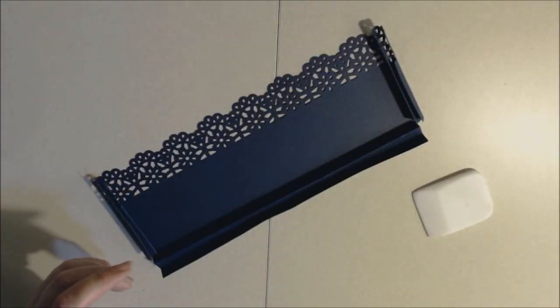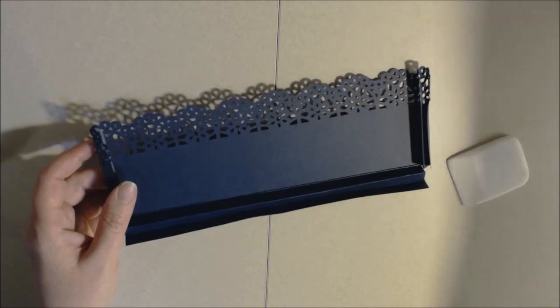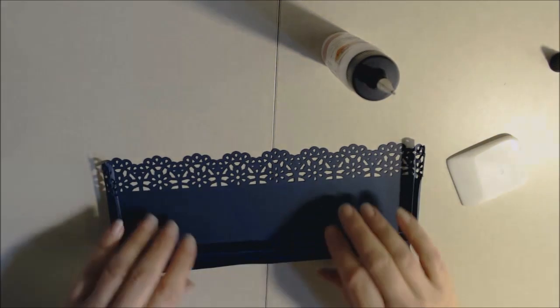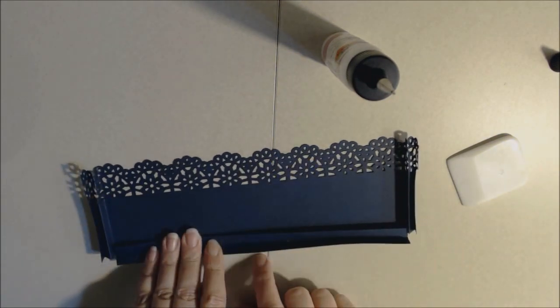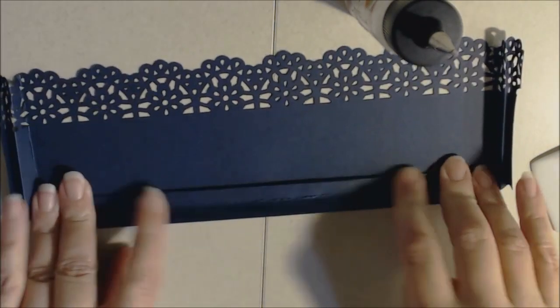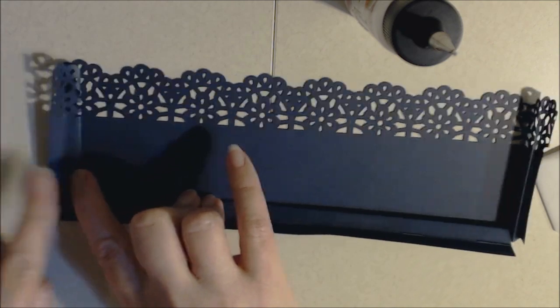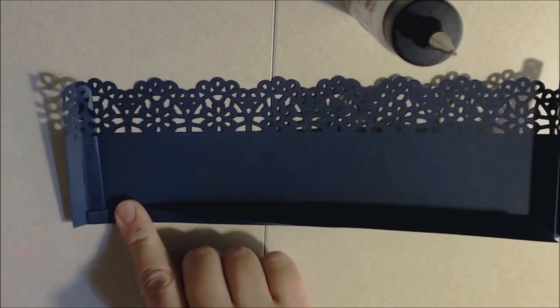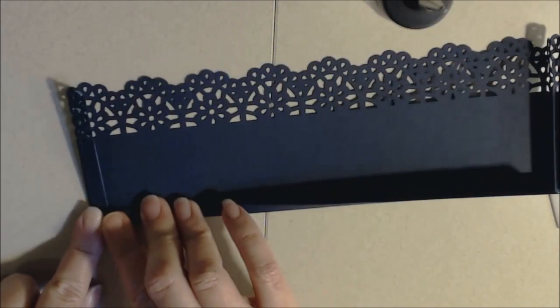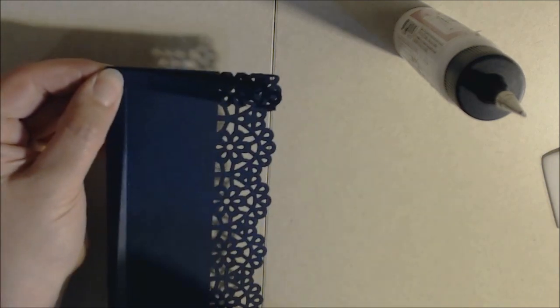We want this to lay nice and flat inside the book and look good from the side so we don't see both the decorative paper edge and the blue paper. To do that we're going to fold and glue this closed a little bit differently. Using art glitter glue, I'm going to take the bottom and fold it down except for that last flap. I take the side and that first mountain and fold it in so that last flap is out, then fold up that last bottom piece and fold over the side piece — that helps it lay flat and reduces bulk. Put a little glue here and pinch it closed.